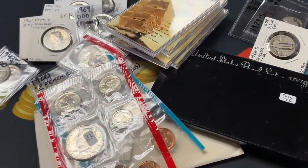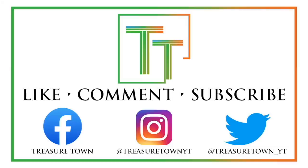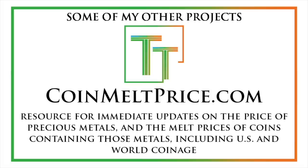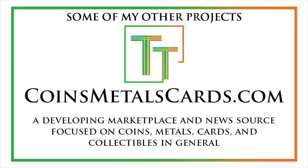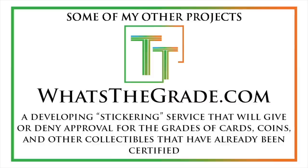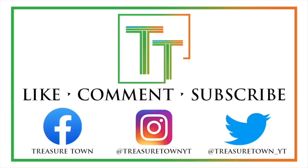What a cool display of coins. Thank you so much, and we'll see if we do any more grab bags together in the future. Thanks for watching — please like, comment, and subscribe to the channel, and connect with me on Facebook, Instagram, and Twitter. I also have treasuretownyt.com, coinmeltprice.com which shows precious metals prices and melt values of US and world coins, coinsmetalscards.com which will develop into a marketplace and news source, treasuretowncoins.com for my coin dealing entity, and whatsthegrade.com — a stickering service for certified collectibles where you can get approval or verification of the grade on the holder.